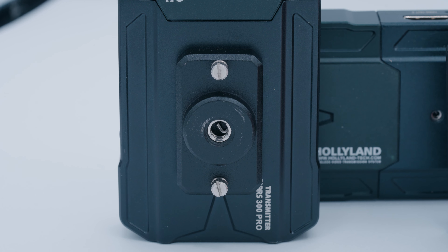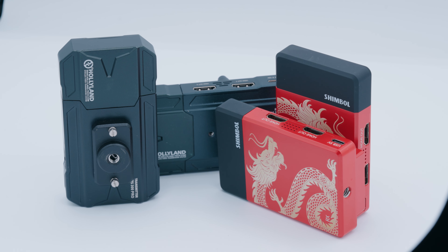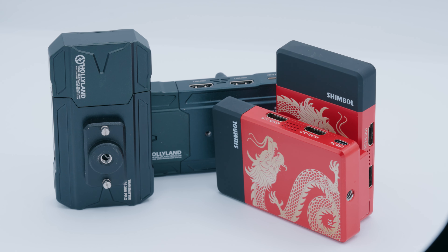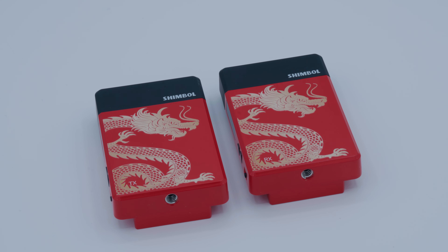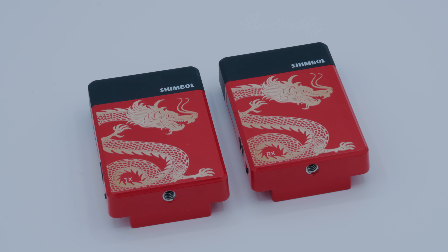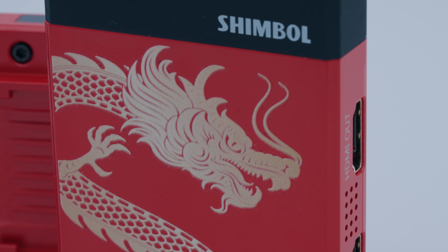The Hollyland system has more mounting points on the body, both on the transmitter and receiver, which helps for more interesting configurations. And the Hollyland is just built better — objectively it feels more solid, a little heavier, but not very heavy at all. The Shimbol TP Mini doesn't feel cheap or subpar in quality, but it does feel lighter and more plasticky. It's not really a professional design I'd want mirroring through the rest of my kit, but your mileage may vary.